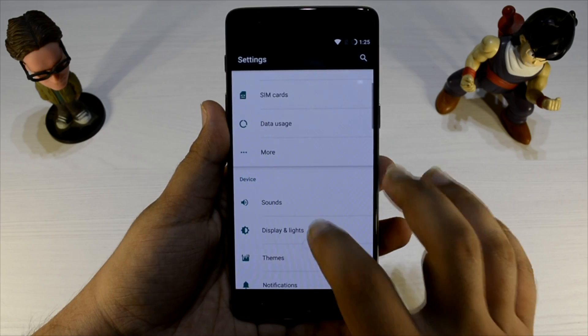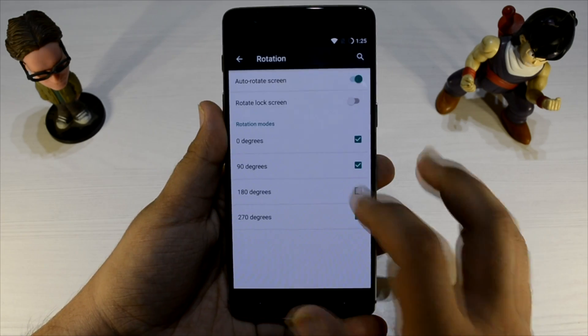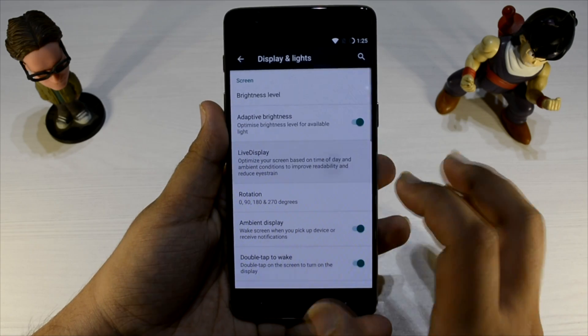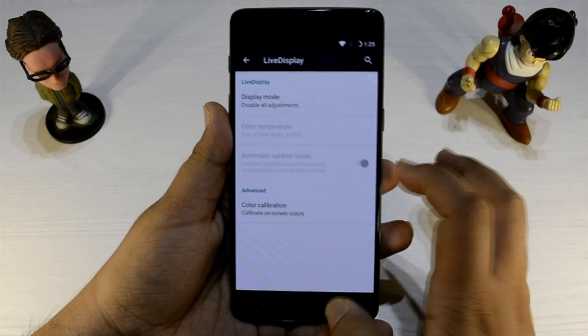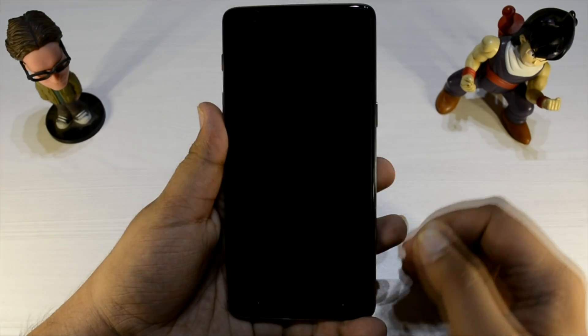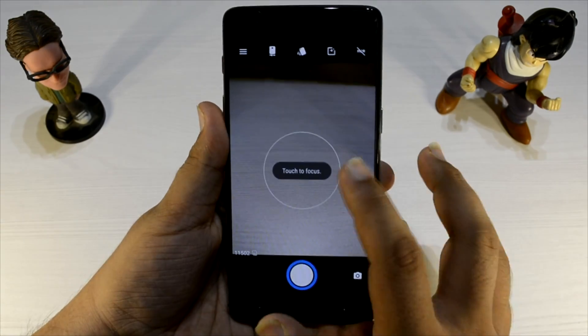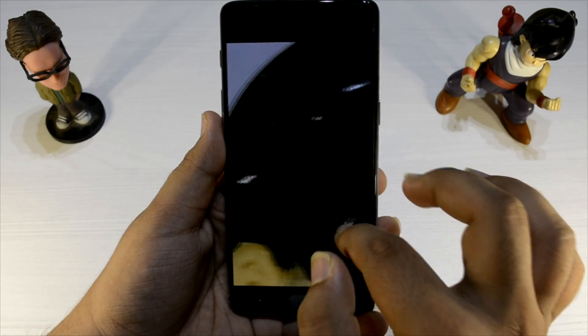Gestures are supported — double tap to wake is supported, and ambient display is also supported. There's live display with color calibration, really nice. Double tap to wake, double tap to sleep, and double tap for the camera lock are all available.